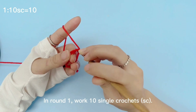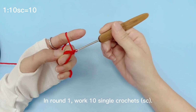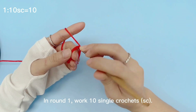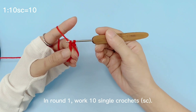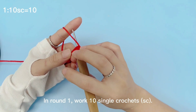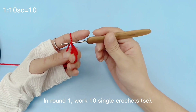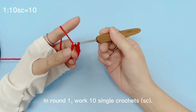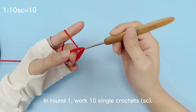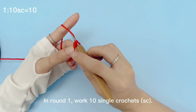In round 1, work 10 single crochets. This is 1 single crochet. In this round, you need to complete 10 single crochets.